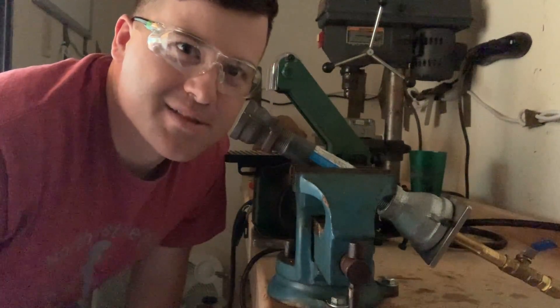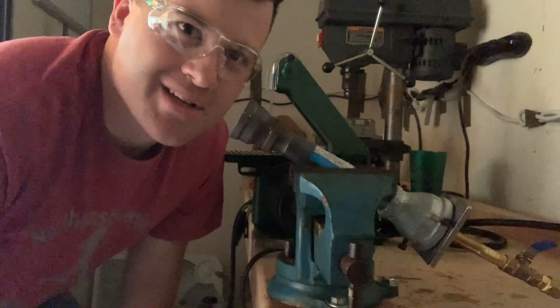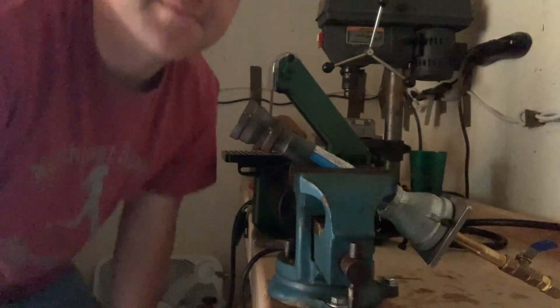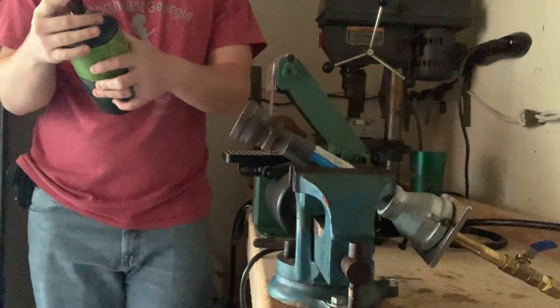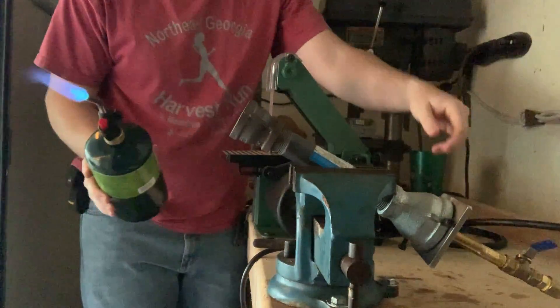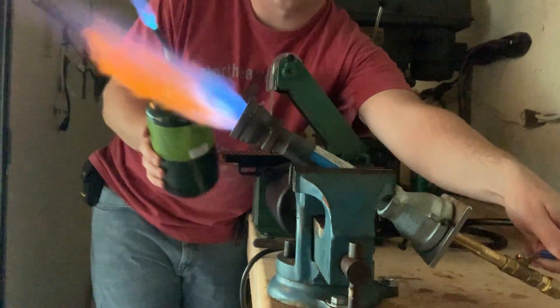Alright guys, we got this bad boy turned up at 25 psi, the air valve opened just a little bit, and we'll see what it can do. And we turn it into max — let's go!